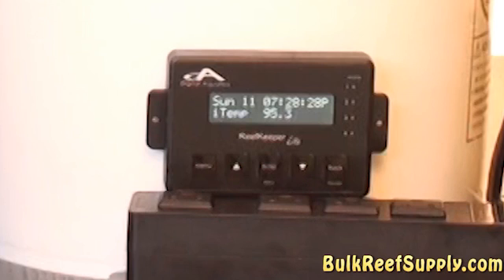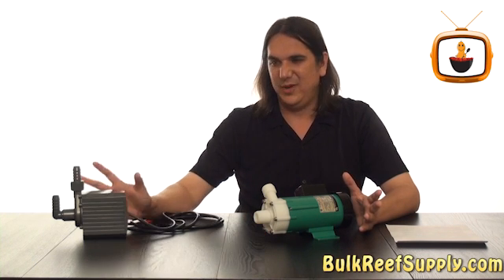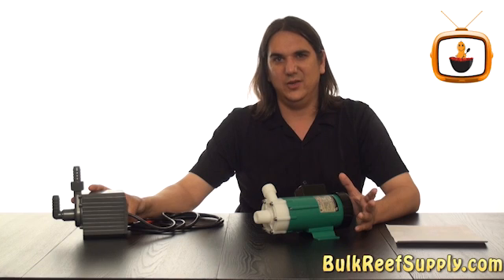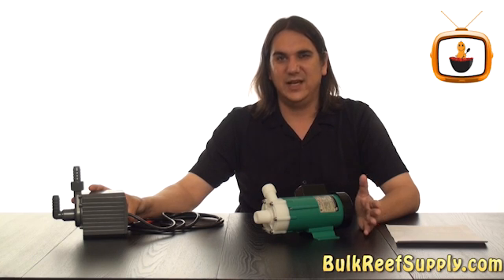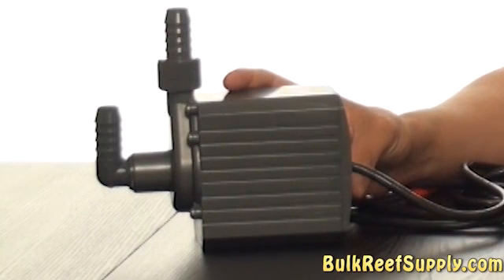As you can see there's a pretty substantial difference. Some of you are probably saying to yourself, well the Mag Drive is an external pump as well, isn't it? Well, kind of. People certainly use them as external pumps all the time, and it does say on the package that it can be used that way. However, what I'd like to call it is a submersible pump that can be used as an external pump if need be.